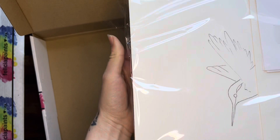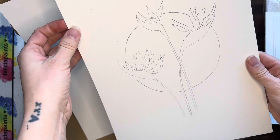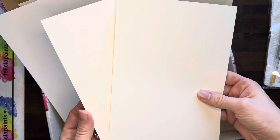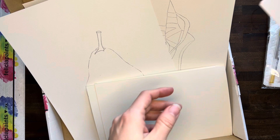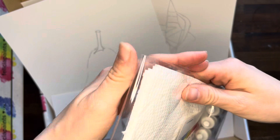Let's open this up here. Pull everything out. We've got our outlines — we've got the hummingbird, birds of paradise, pink slippers, and a pear. So we've got those four along with four pieces of scratch paper, and then of course our reference photos — for our pink slipper, our birds of paradise, the hummingbird, and a pear.